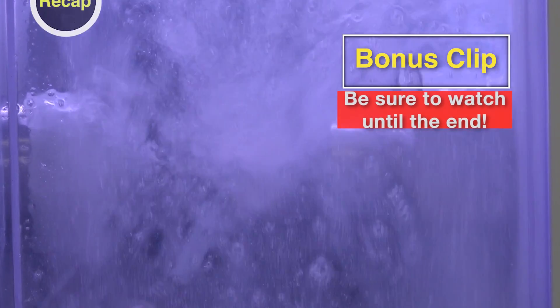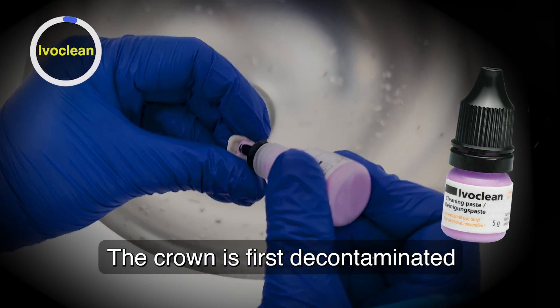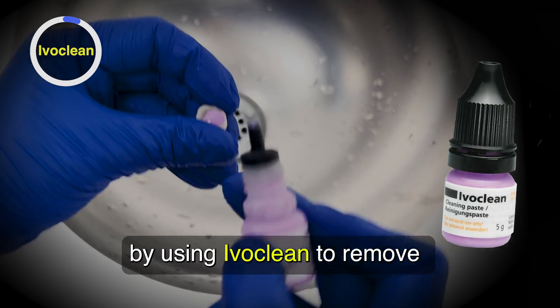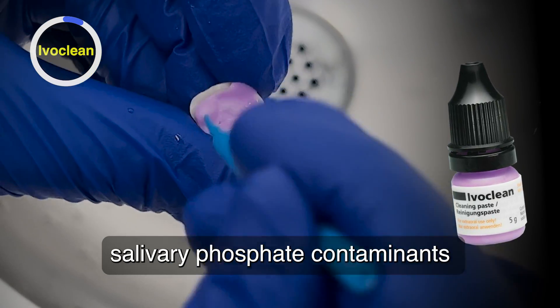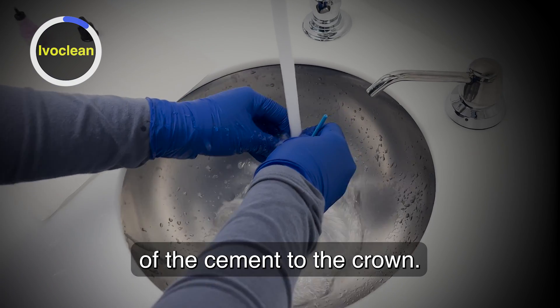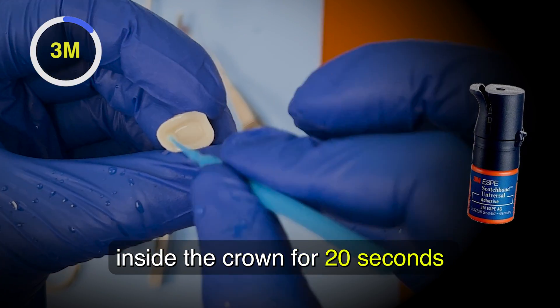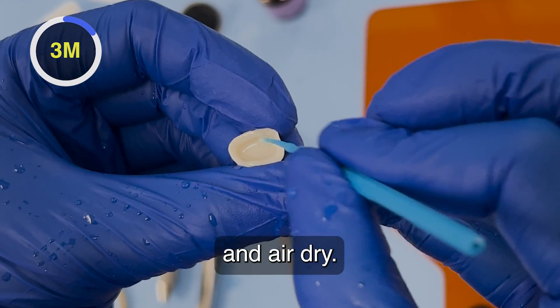In about 40 minutes, a fully-centered Bruxer Now crown is made. The crown is first decontaminated using Ivaclean to remove salivary phosphate contaminants that can impede bonding of the cement to the crown. Scrub in 3M Scotchbond Universal inside the crown for 20 seconds and air dry.